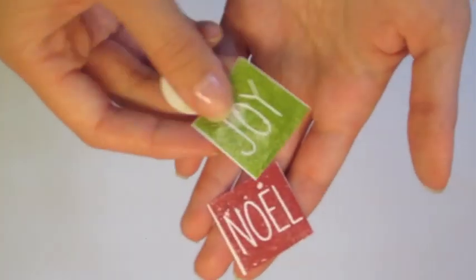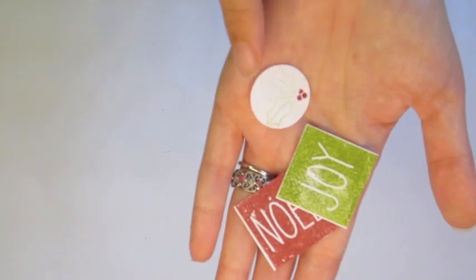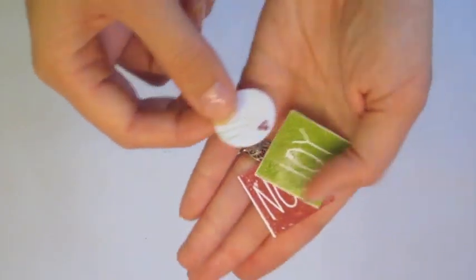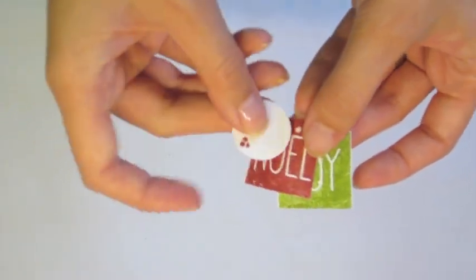The first thing I thought about with the stamp set — by the way, if you've never been to my channel before, I make alternative projects with the Paper Pumpkins. My first alternative project: I had some sticker paper lying around on my craft desk and I just stamped some of these images on sticker paper. I made these little stickers and they're going to go in my planner for December, so I'm excited for those.